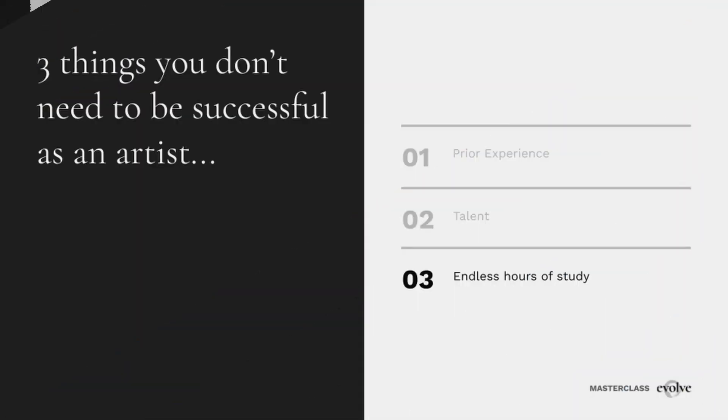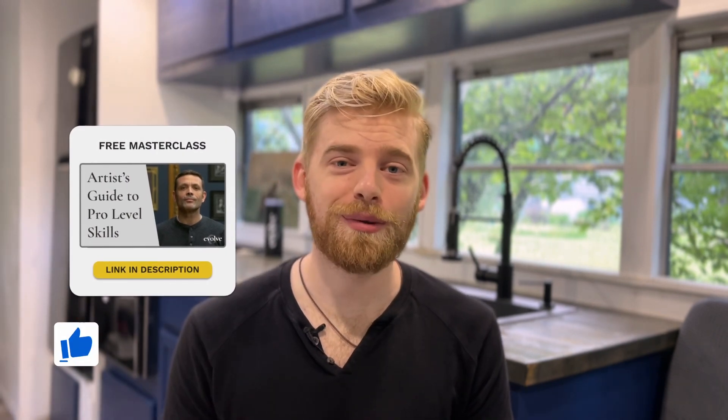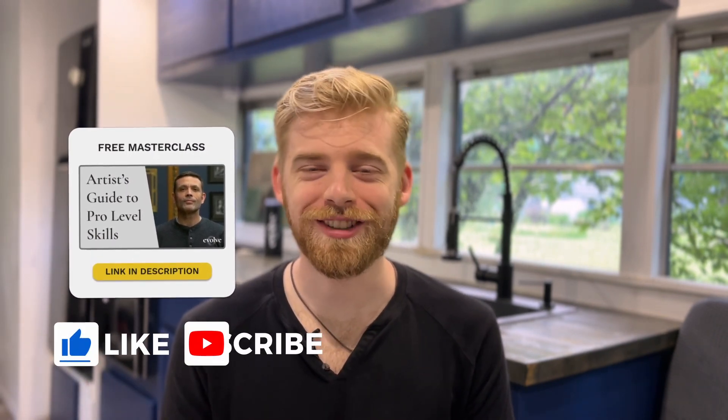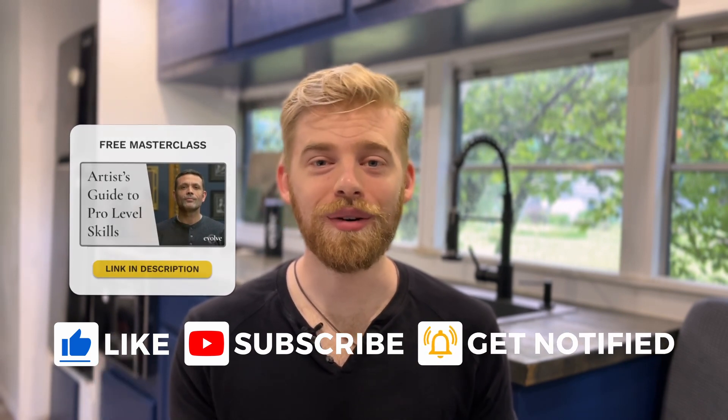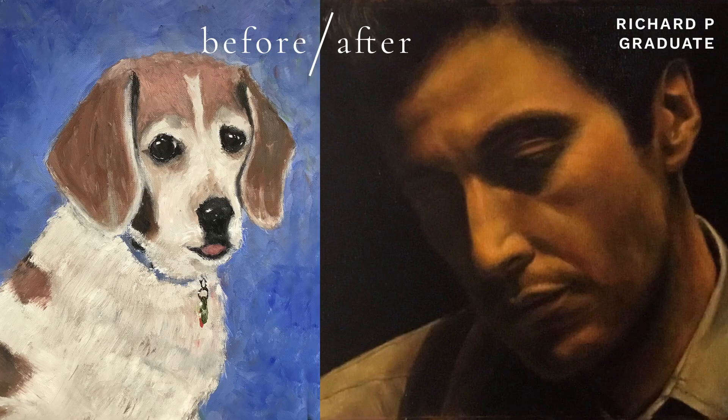That was Swina giving us a taste of what it's like to be a student in the Evolve Foundation program. If you're curious about learning more about Evolve and if it's a good fit for you, go watch this masterclass by Kevin Murphy on how to reach pro art skills. It's a must-watch for anyone who's serious about developing their skills, and you'll learn more about what you get for joining Evolve. You can find the link in the description, and make sure you're subscribed because we've got a lot of awesome content coming soon. Thank you, Swina, for giving us a window into your Evolve journey. I think it's important that we don't just celebrate the before and afters, but also the in-between as well, because that's where the growth actually happens.